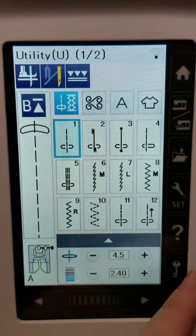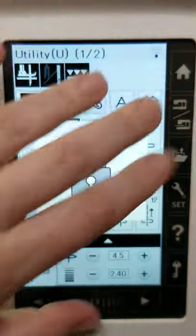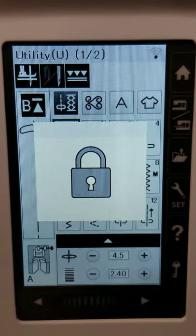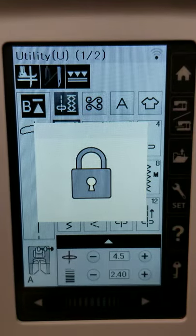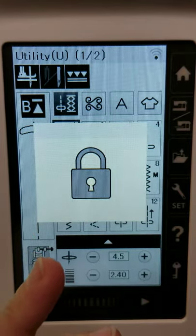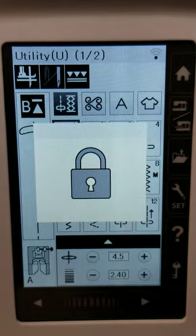The last icon here is a little key — that's basically a lock setting. When you hit that, it's going to lock the machine. No matter what you press, even the start/stop button on the left-hand side, it's not going to allow you to sew at all. That's a really great safety feature for when you're changing the needle or changing the presser foot, so you don't accidentally sew through your finger or mess up your project.